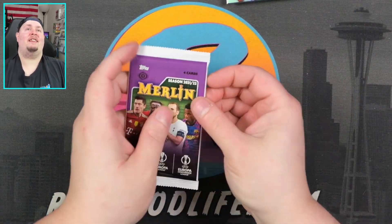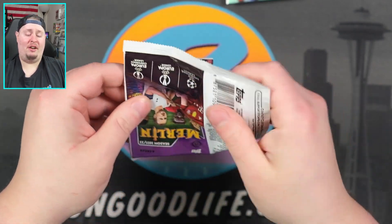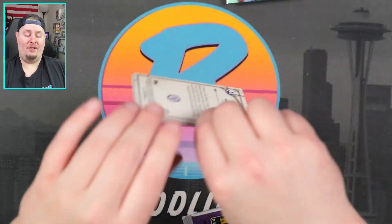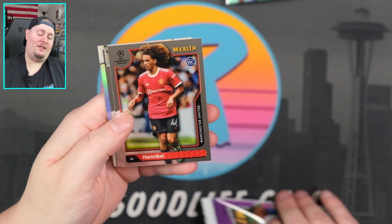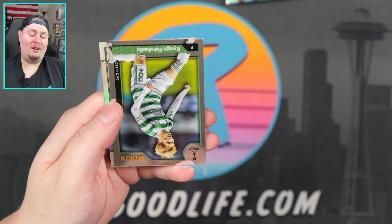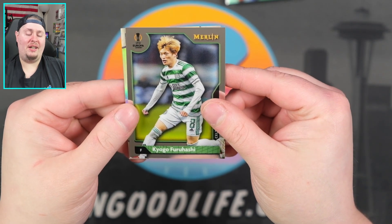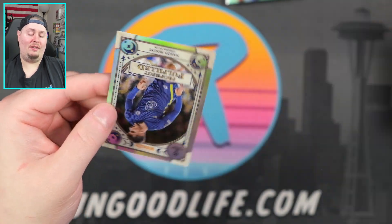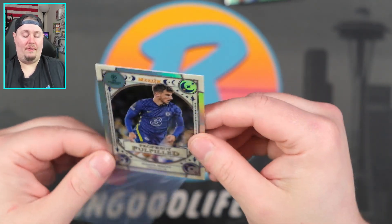And we're down to our last pack of the day. Can we get some last pack magic? Show us some color. We got an insert in the back, it looks like. John Pacheco. That is going to be Furukashi. And then our final is going to be Mason Mount again, on the Prophecy Fulfilled insert.